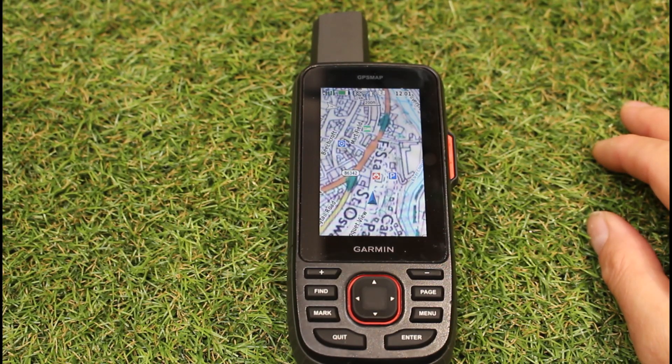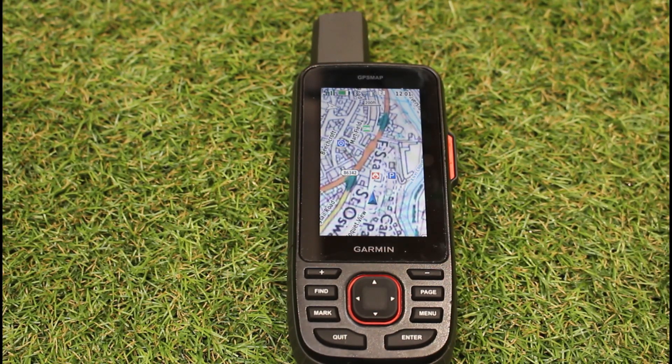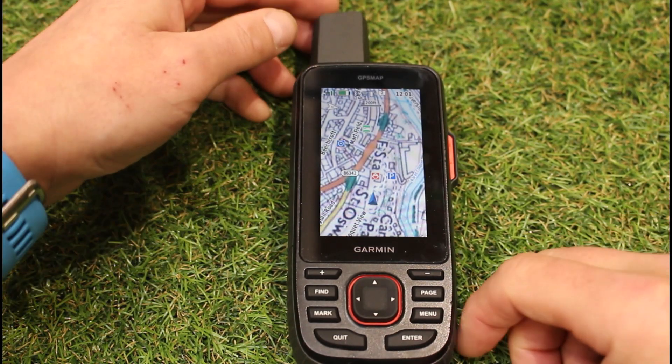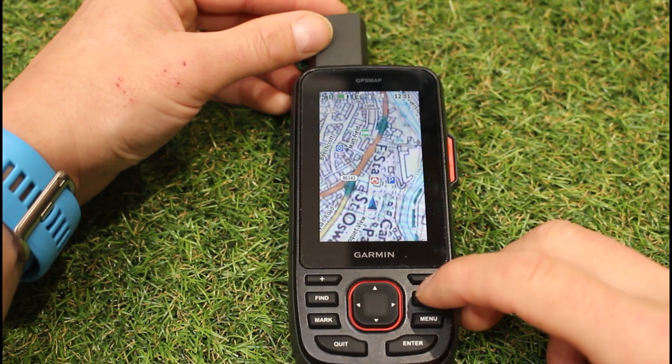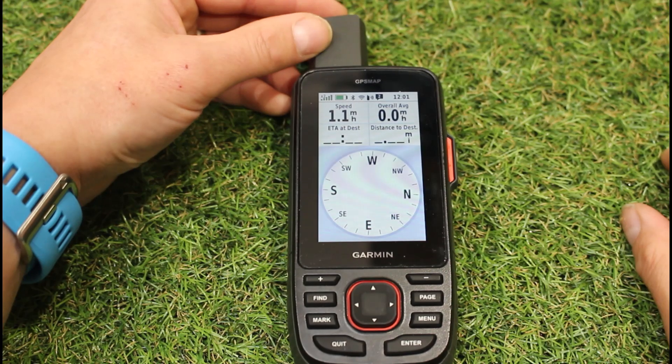All devices with an electronic compass, when you go to your compass screen and into settings, will give you an option to calibrate the compass. We go into a lot more detail on our online course videos on how to calibrate your compass — you get those if you've purchased a GPS device from us. I'm just going to give you an example of where that option is on the unit I'm using today. I can press my page button until I see the compass screen.